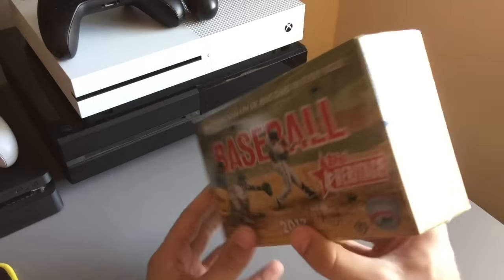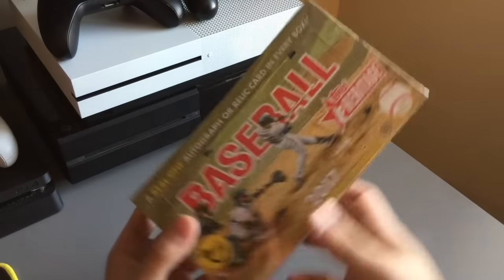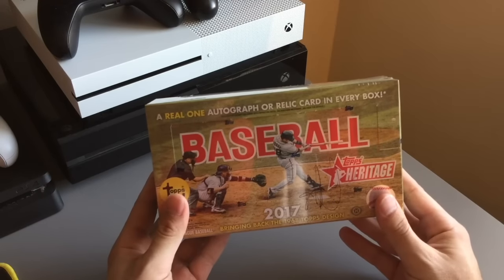What we're looking for is a Mike Trout autograph. If you hear any talking in the background, it's my brother and or my girlfriend. But we're going to pull a Mike Trout rookie card real quick — let's freaking do it.